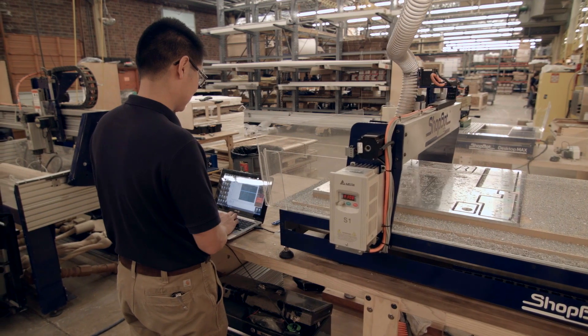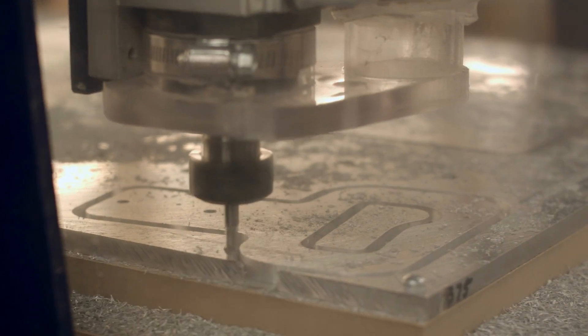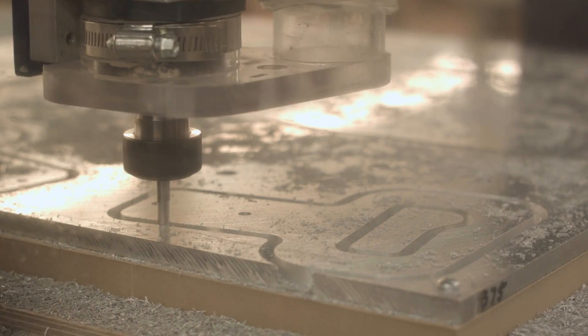I'm here to introduce the Desktop Max. It's one of our newest tools in our lineup of CNC tools. By CNC, I mean computer numeric control, which means it uses the power of computers to drive a router. That gives us a level of precision and repeatability that you just can't get by hand.